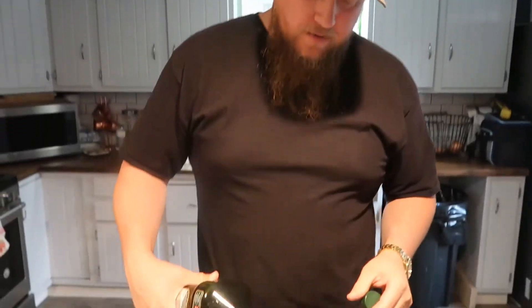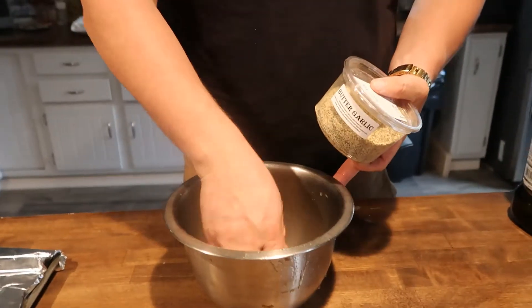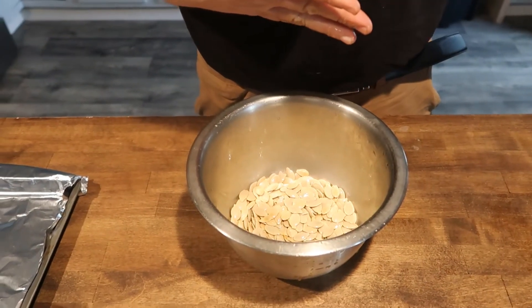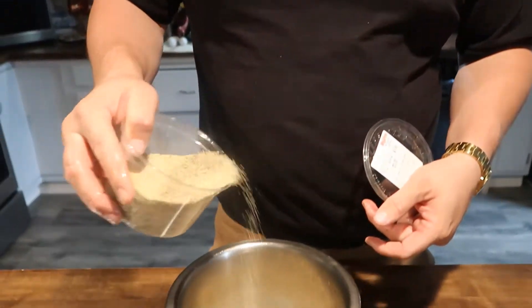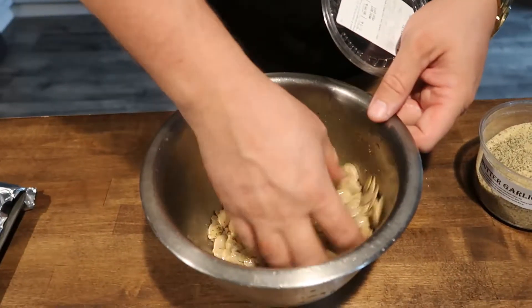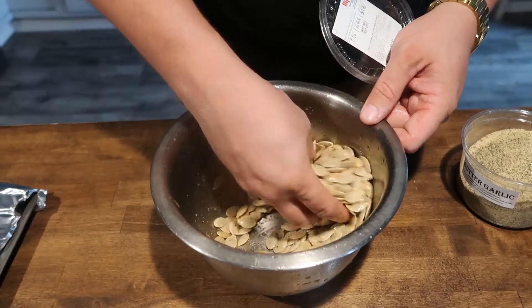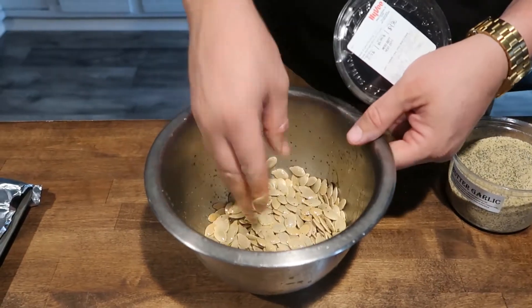All right, for the second batch we're gonna try some garlic. This is called butter garlic seasoning from Hy-Vee — I'm gonna try it out and let you know which one's better. Ooh, that's very garlicky — better not do too much. This one's pretty extreme, so we'll keep it light. I can really smell it.